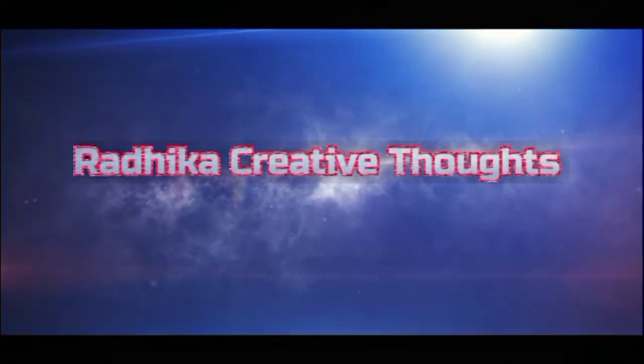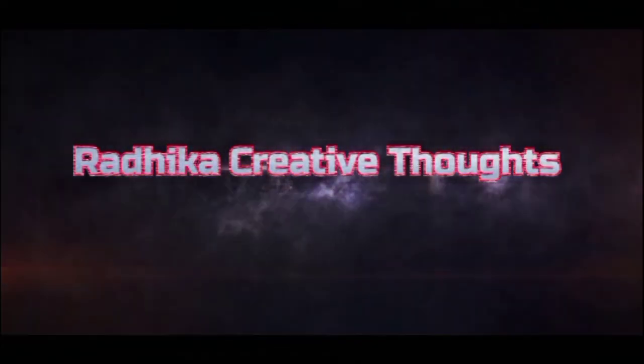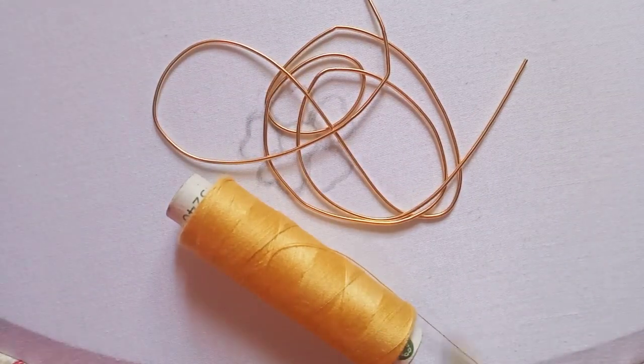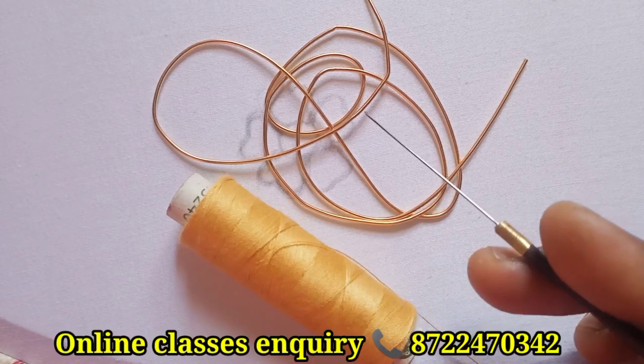Hi friends, welcome back to our channel. In this video, I will stitch the flower with a cotton thread and a needle.